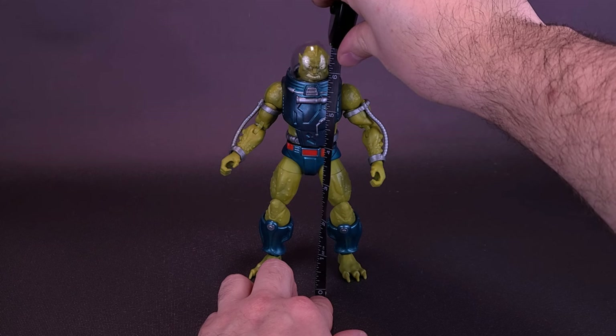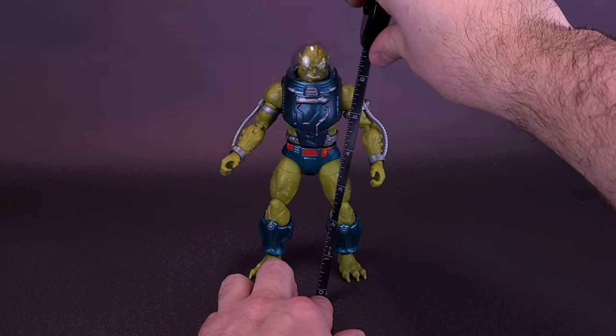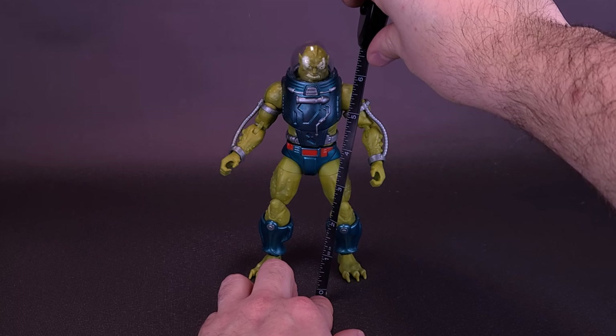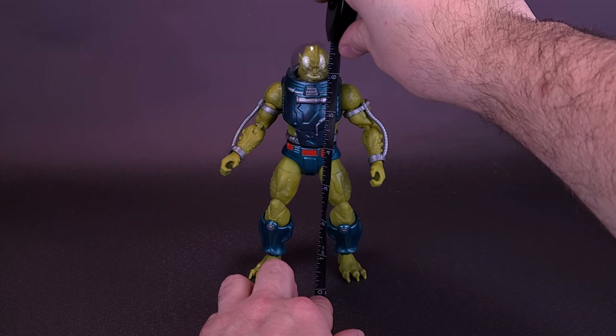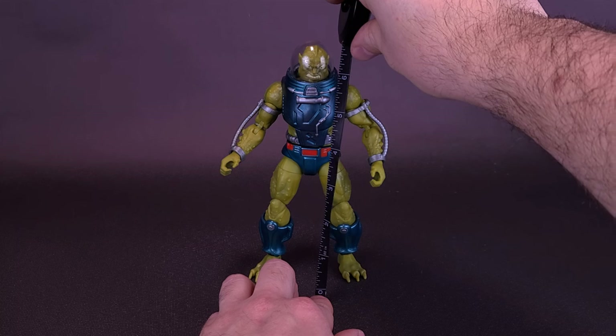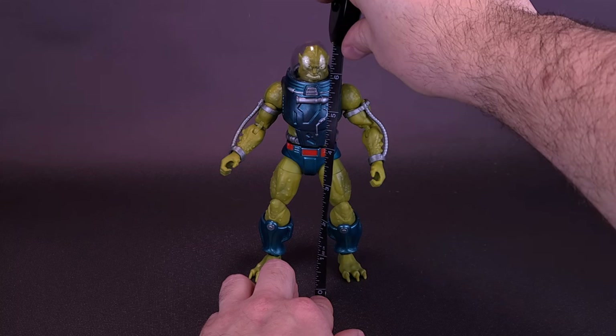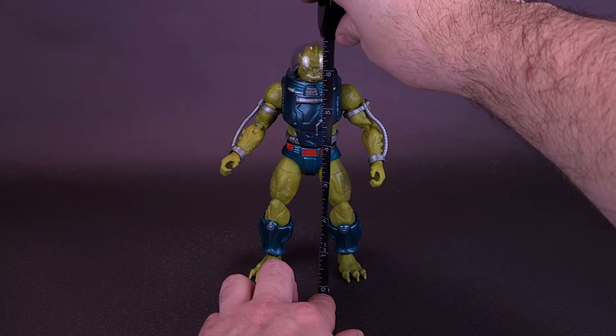Before we get a closer look at the Masterverse New Adventures of He-Man's Slush Head, I did find this one actually in the wild. The figure has been around for months, and finally finding one at my local Toys R Us, I picked it up thinking I was going to find a rare figure. I ended up going to another Toys R Us a week later, and that one had about eight of these, so I know he's probably been circulating for a while.